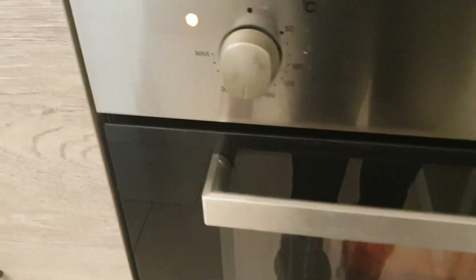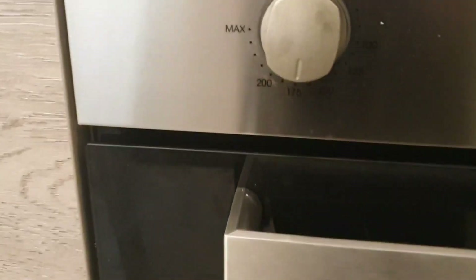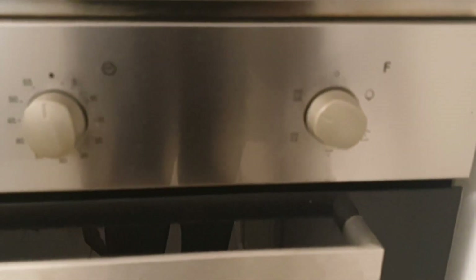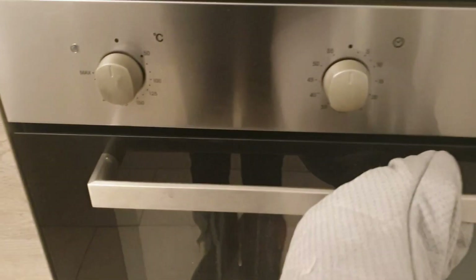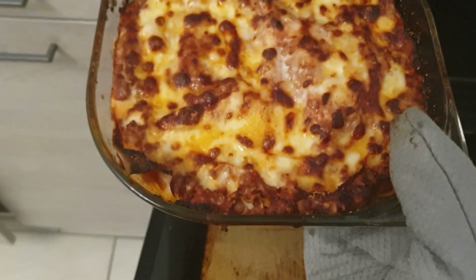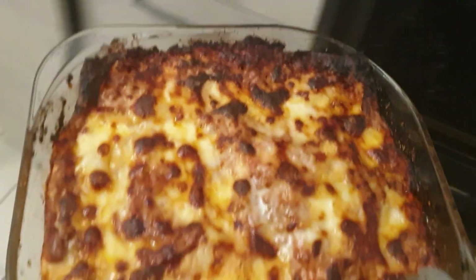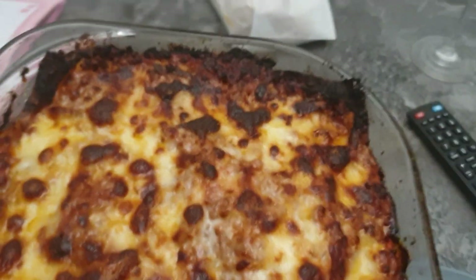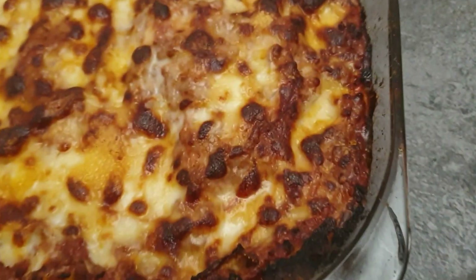I cooked mine for 25 minutes at 175 degrees. After 25 minutes, this is how it looks — gorgeous, isn't it? It was so soft on the inside and crunchy on top, and that's the reason why you want to put cheese on top.